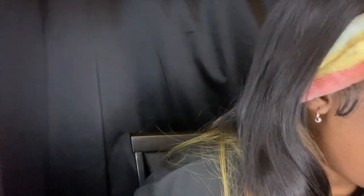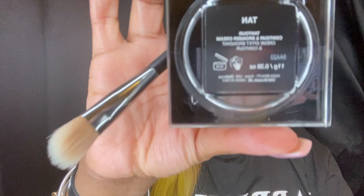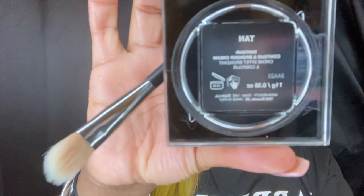And now we're gonna go into the Huda Beauty Bronze and Contour Cream in the shade Tan. And I'm also gonna use the color with my brush — the white hair blender. And then I'm gonna put a lot — grab it a little bit.